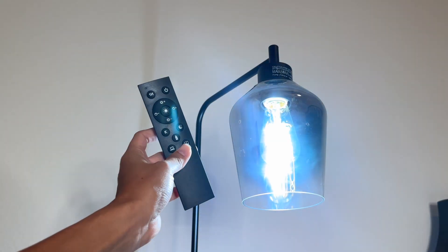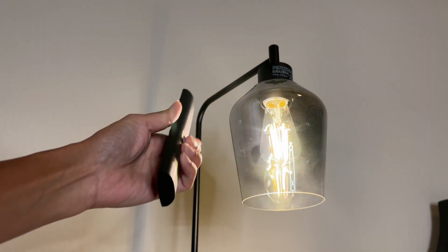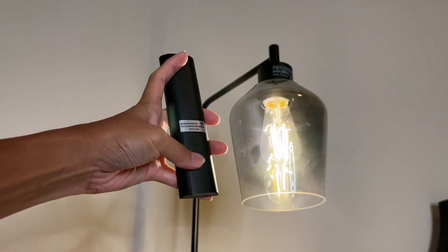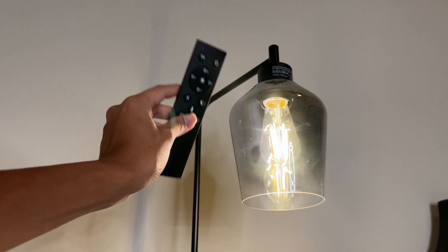To pair your remote, simply press any button on the remote five seconds after turning on the lamp. You do have to put two AAA batteries on the back, and now you can use your remote to adjust the lighting on your lamp.